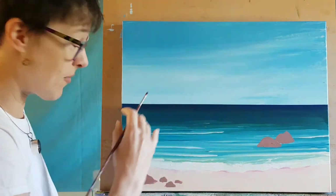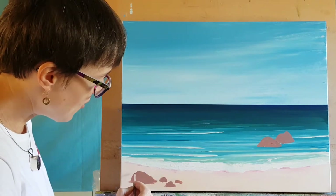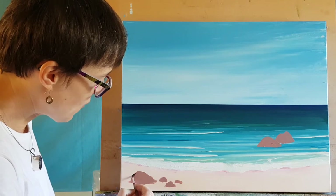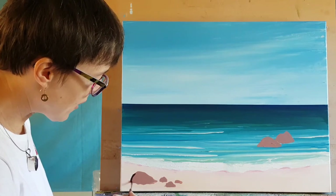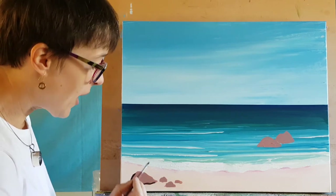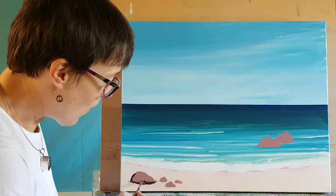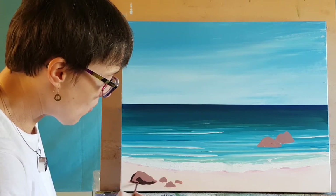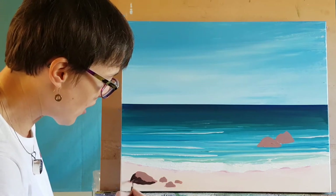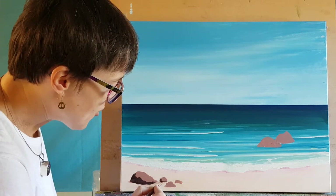I'm going to start by thinking about where the light is coming from. It's just a general sunny day, so let's say the sun is above — all of the shadows are going to be around the outside. The base of the rock is going to be really dark as well. I'm not using a photograph for these, I'm making them up, but you might be working from a photograph so just really look at the shapes of the shadows.